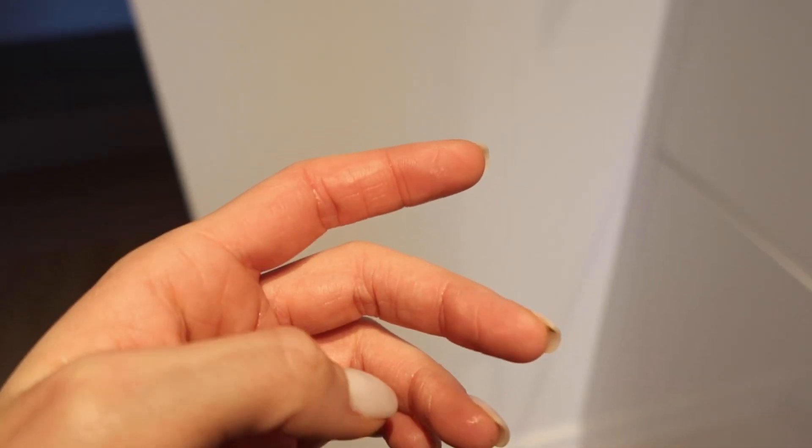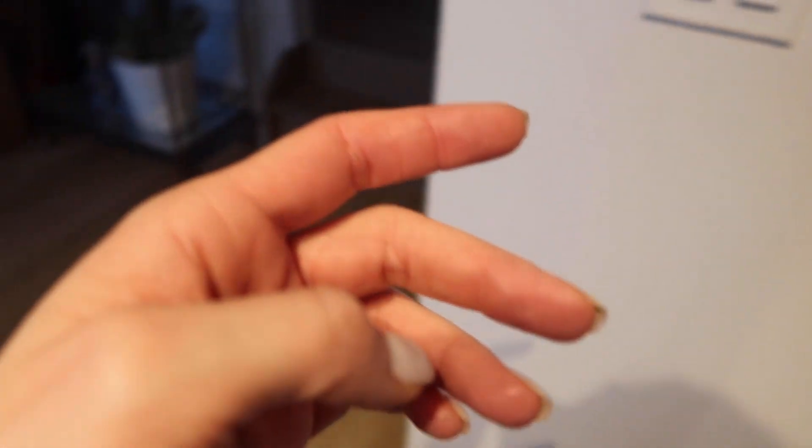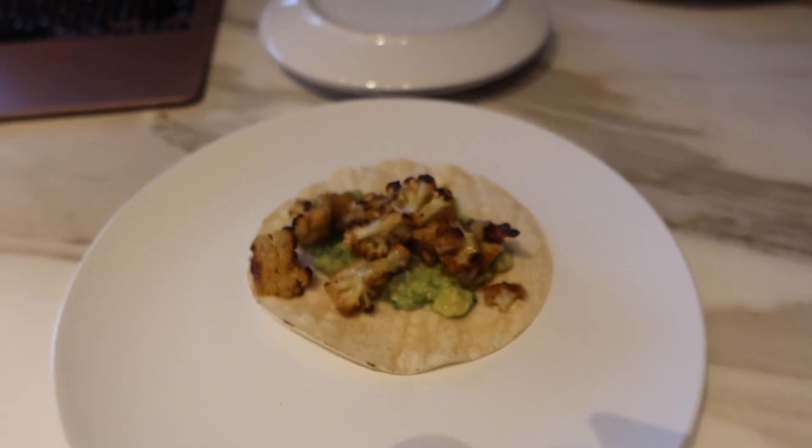I'll let you know if it's good because I'm really winging it here. I accidentally grabbed the pan too low and my finger is burnt. Update: they were very, very good and I'm holding ice on my finger, but very happy with my creation.